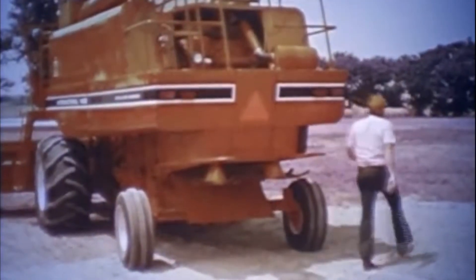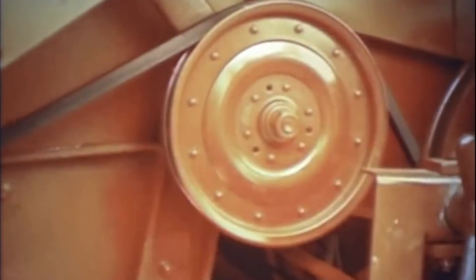Typical of the thoughtfulness with which we have designed these new machines is this rear service deck ladder, which folds up to become integral with the overall styling of the combine. You have direct, easy access to the radiator. The other drives have been greatly simplified for optimal reliability and serviceability, with fewer drives on any one shaft end. Many of the drive belts are spring-loaded and self-adjusting, greatly reducing the need for adjustment.